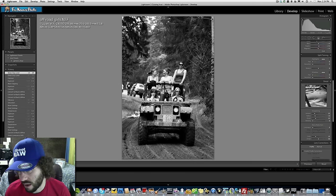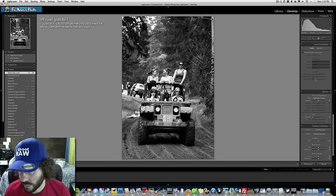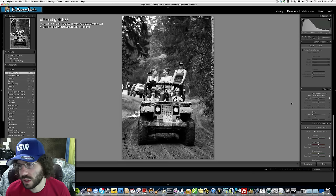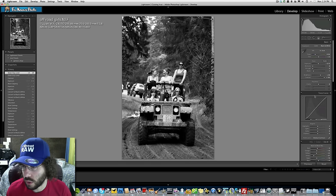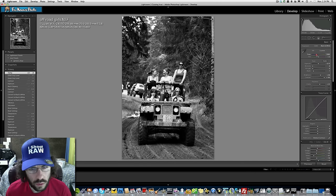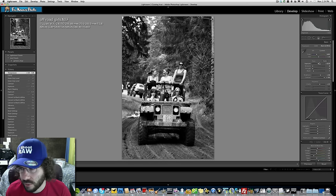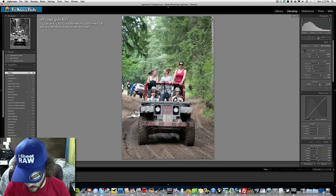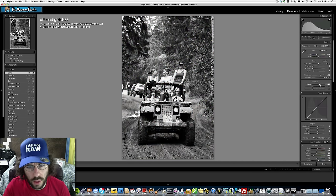Jared decides against a post-crop vignette for this off-roading picture — it just doesn't feel right. He adds some clarity, adjusts white balance slightly, and commits to the black and white edit. He notes the edit began by utilizing the black and white button just above the Return key.